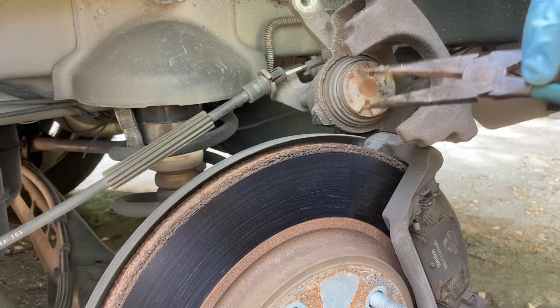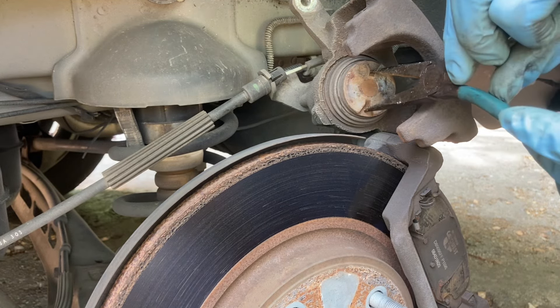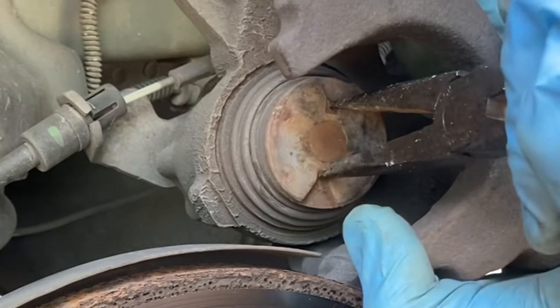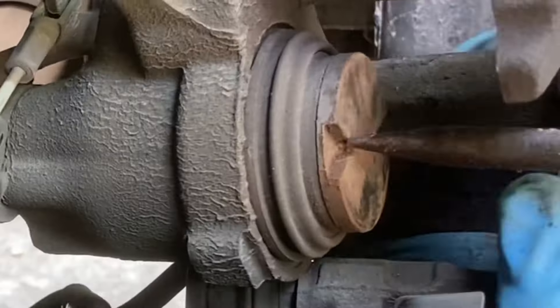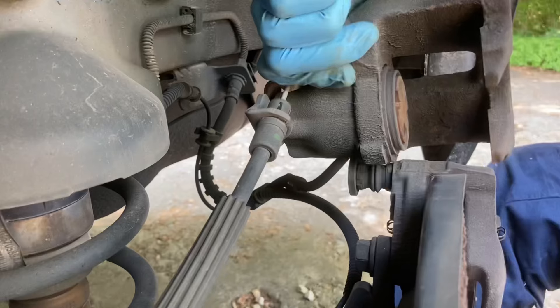I've got needle nose pliers here. You're going to want them spread out a little bit because you're going to want them right in here, and then you're going to spin this. Let's see if I can get a good grip on it while holding the caliper in place. See how that turns? Let me give you guys a little bit of a side view so you can see it happening.